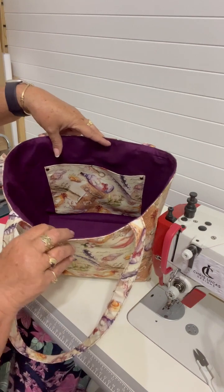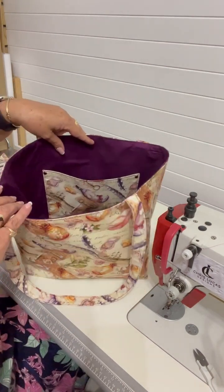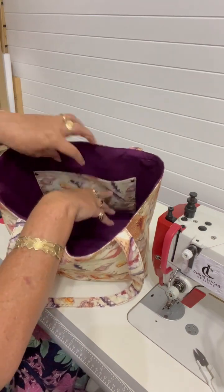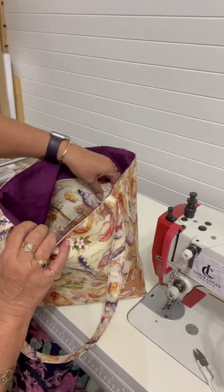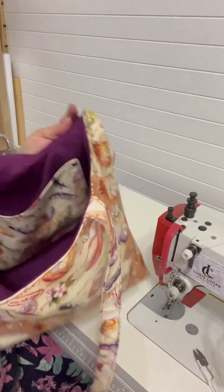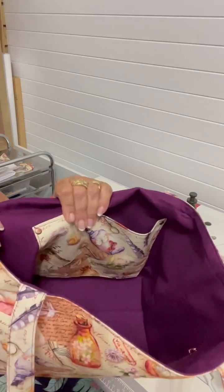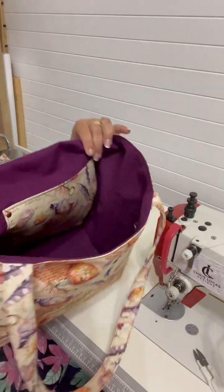On this side of the lining we have a nice big slip pocket. I've posted a picture of it when I finished making it. For the slip pocket I've also featured the butterflies in the bottle print, and I added a couple of little rose gold rivets. Let me hold this up — you can see it's got a nice firm structure.